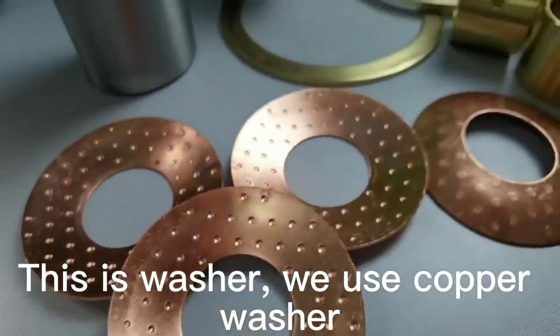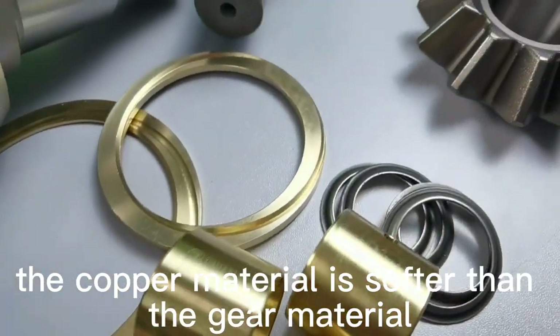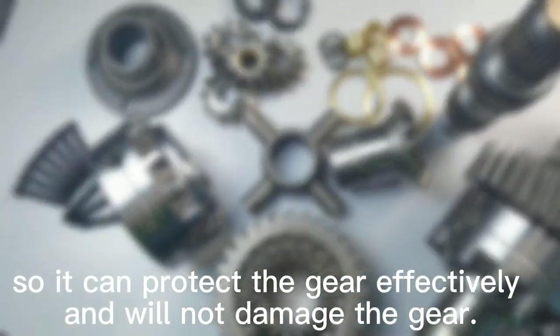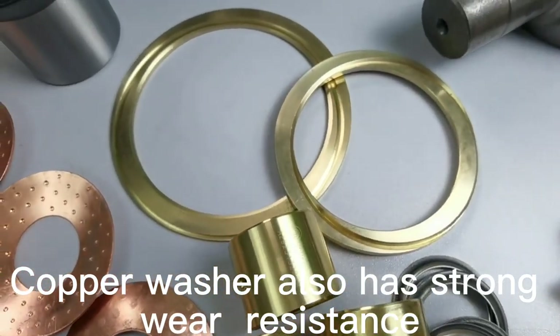This is the washer. We use a copper washer. The copper material is softer than the gear material, so it can protect the gear effectively and will not damage the gear. Copper washers also have strong wear resistance.